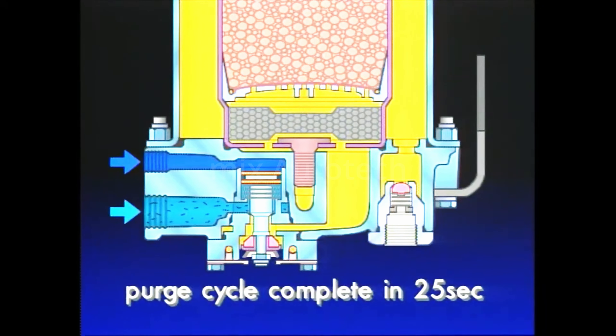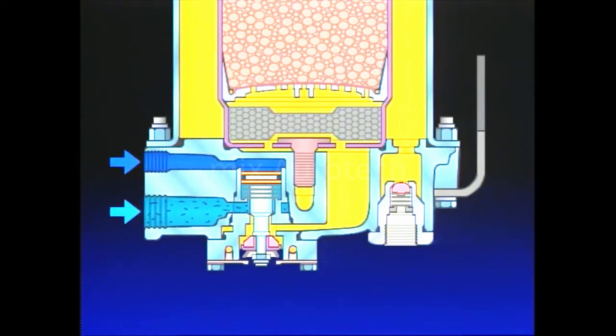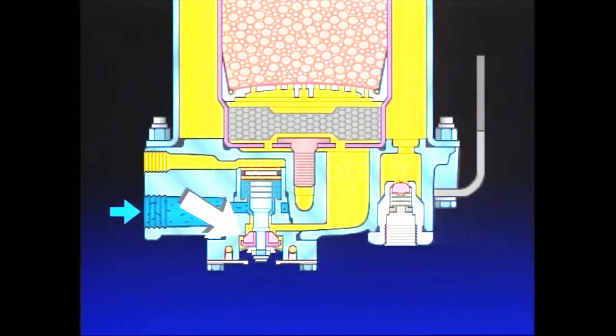The purge valve will remain open until air brake system pressure is reduced to the governor cut-in setting of 100 PSI. When the governor exhausts air from the compressor unloaders, air is also removed from the air dryer purge piston. With control pressure removed, the piston moves in response to its spring and closes the purge valve. The charge cycle repeats.